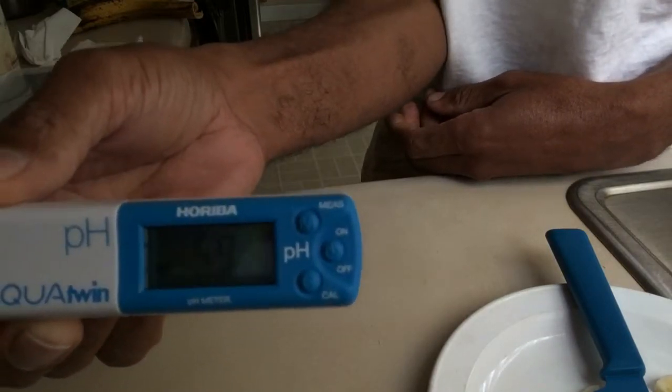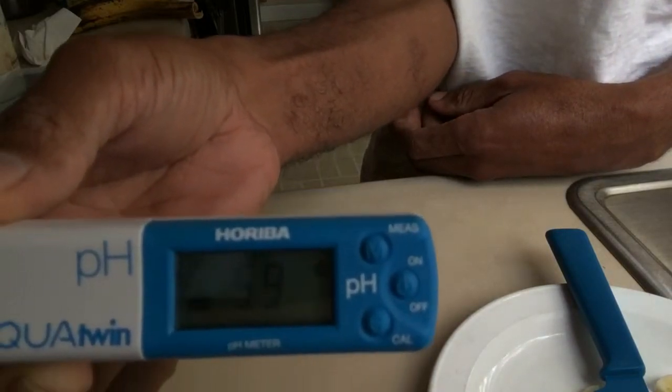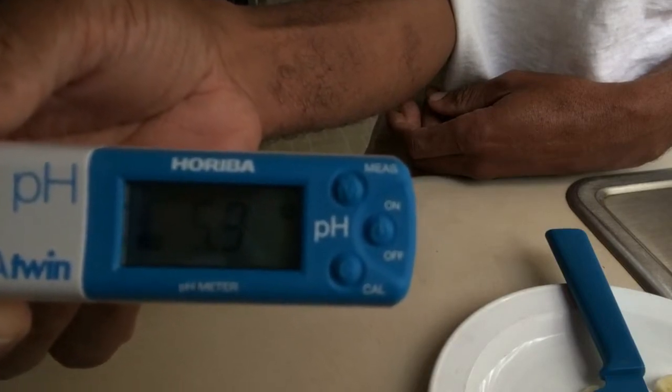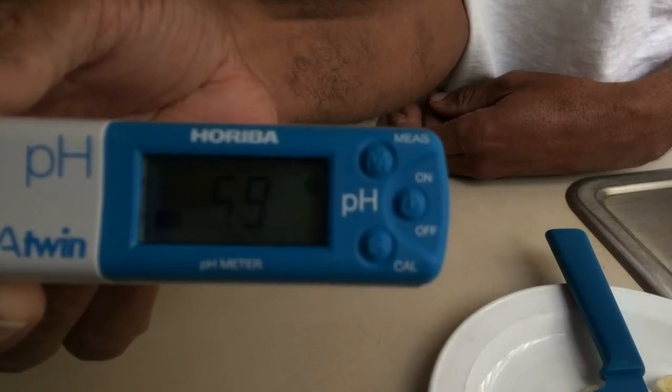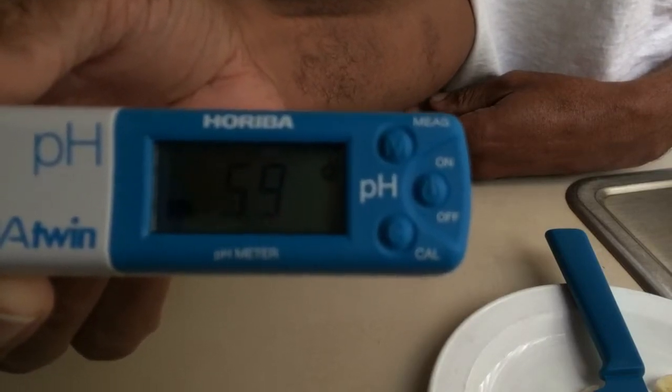As you can see, it actually stopped at 5.9 — acidic. Thanks for watching!